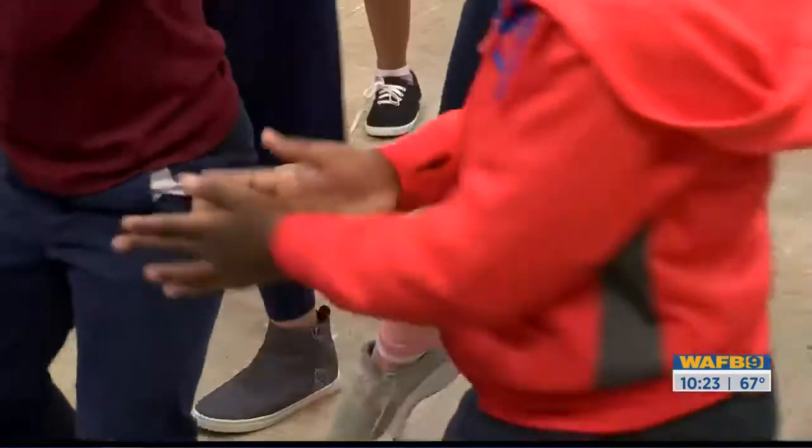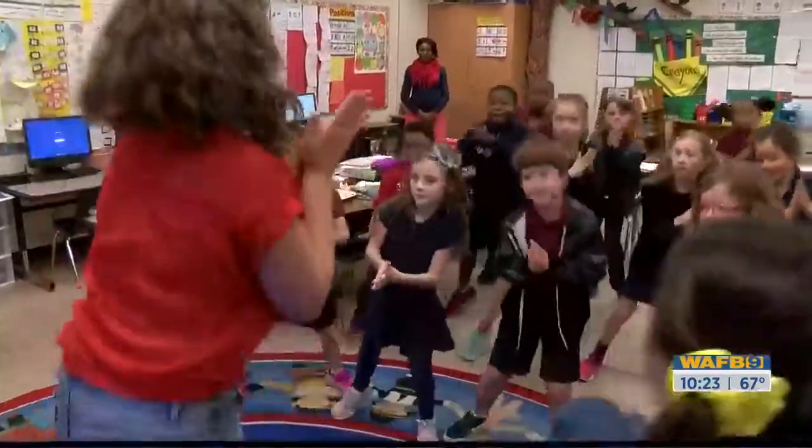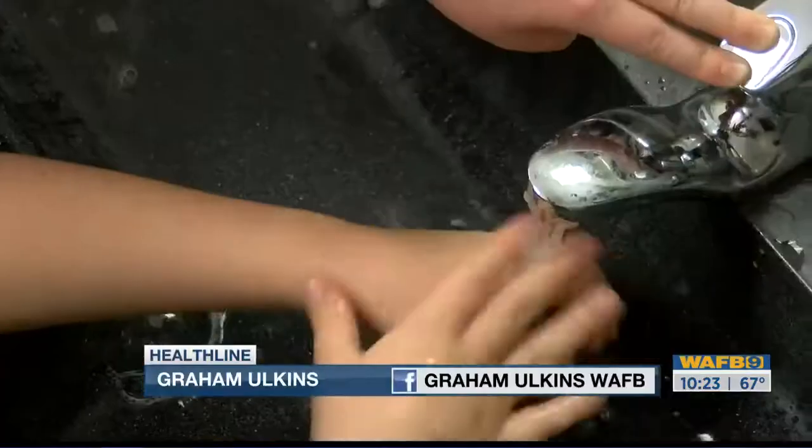Spreading knowledge instead of germs — it's a fun solution to a growing problem. Graham Wilkins, WAFB.